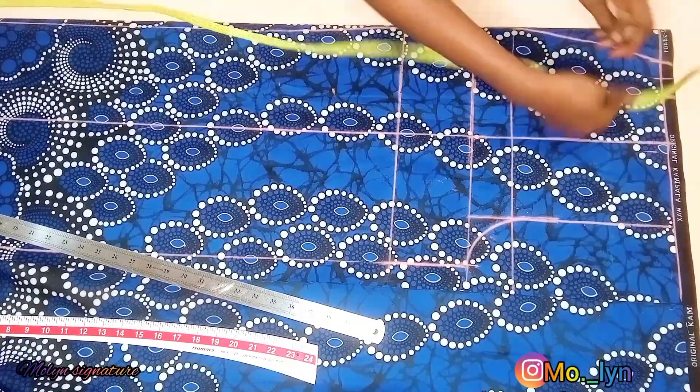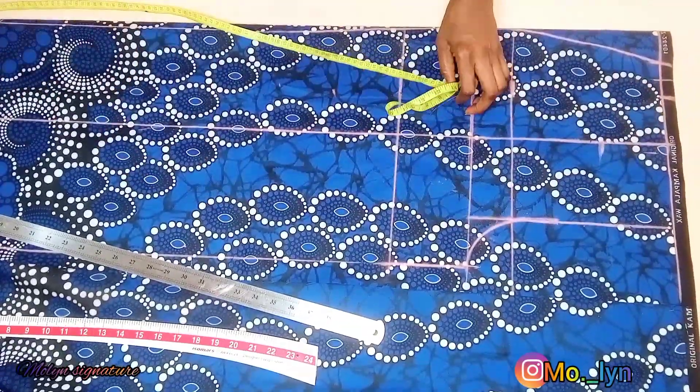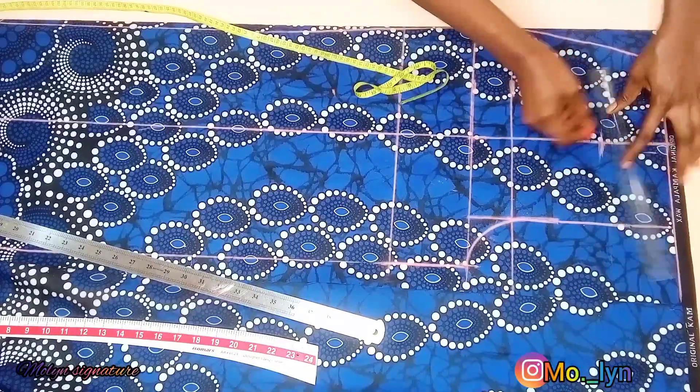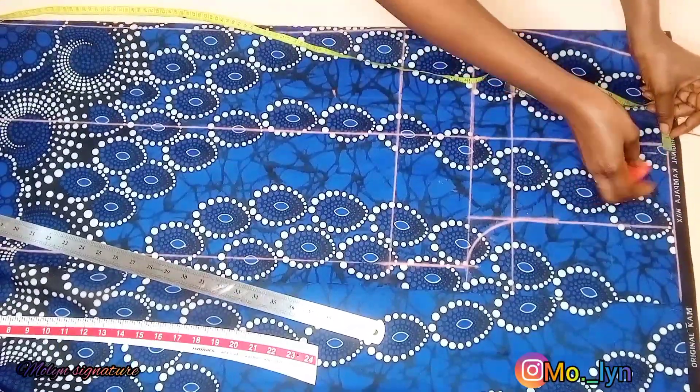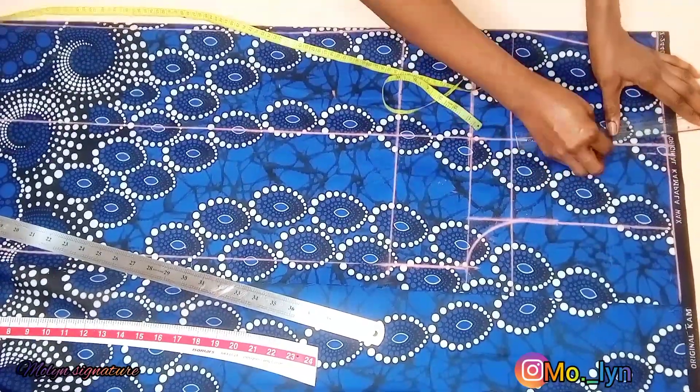The next thing I'm going to do is come down at the dart intake by 3.5 inches, connecting that by measuring half an inch on both sides of the dart and ruling them. If you haven't subscribed, kindly hit the subscribe button and don't forget to turn on your notification bell as well.